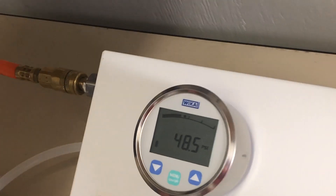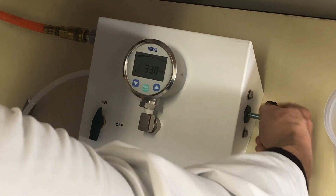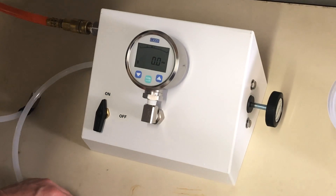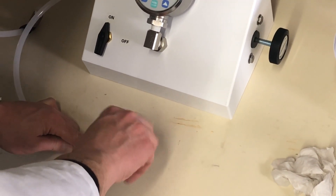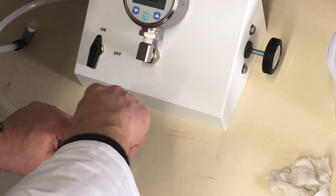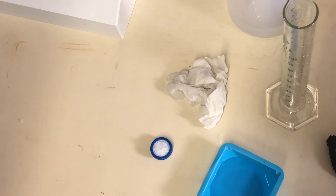You would now record the bubble point and then release the pressure by turning counterclockwise fairly rapidly until the pressure reads zero. Now it's safe to remove the filter from the outlet fitting by screwing counterclockwise — you have to hold the fitting while you untwist it. This filter is now tested. We'll save that if we want to do any further examination on it.